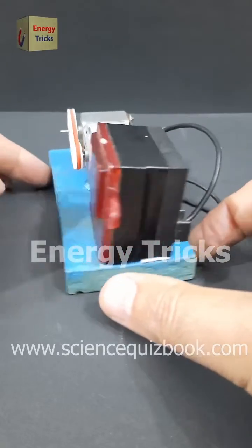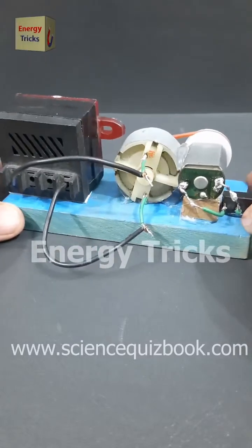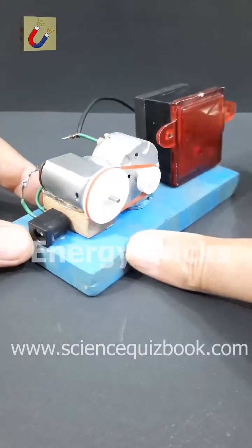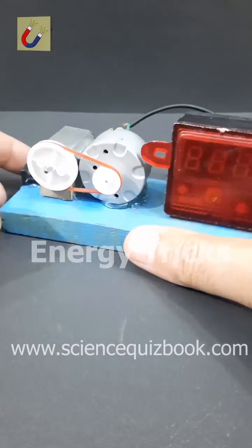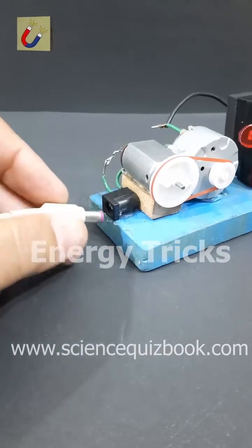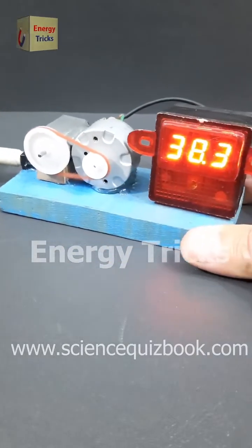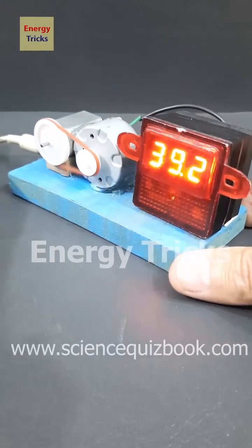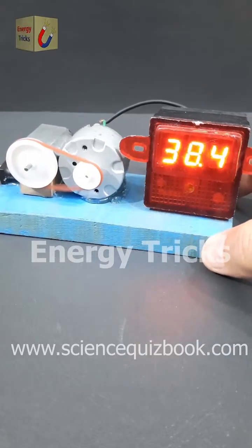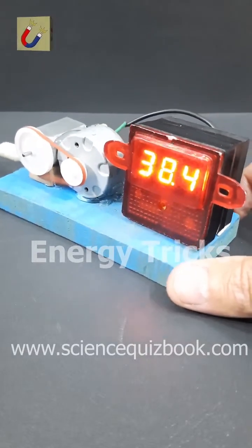Something unbelievable just happened — I managed to generate 38 volts from a simple 12-volt motor. Here's what I did: I mounted two DC motors on a wooden platform. One is a 6-volt motor and the other is a 12-volt motor. I attached a large pulley to the 6-volt motor and a smaller pulley to the 12-volt motor, connecting them with a rubber band like a belt. When I powered the 6-volt motor using a 12-volt battery, it started spinning rapidly and drove the 12-volt motor like a mini generator. The result — a shocking 38 volts of DC power. But how did a 12-volt setup produce 38 volts? Can you figure out the science behind this? Share your thoughts in the comments.